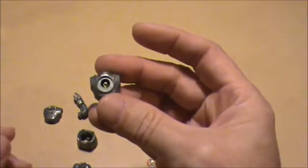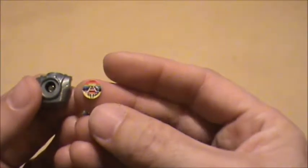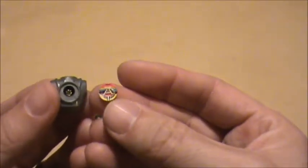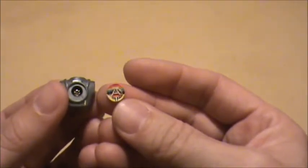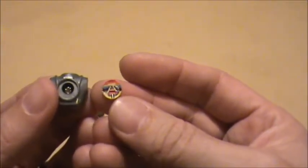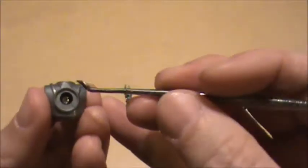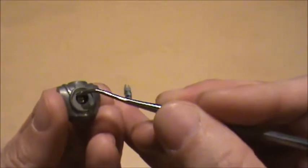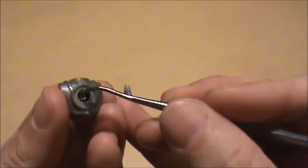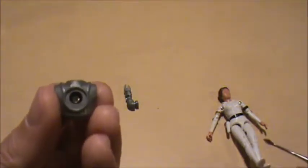The trick to getting Twiki's sticker off without damaging it — what I did was put a couple drops of naphtha on there and gave it a minute to let the adhesive soften up. Then I was able to take this pick and very carefully go into the edge, not scratching the sticker, just trying to see if it moves. Once it got soft enough that it moved, it just lifted right off — no problem.